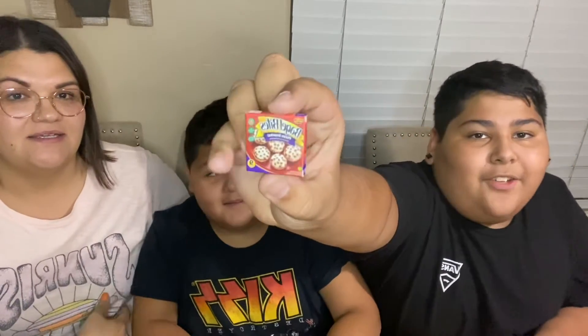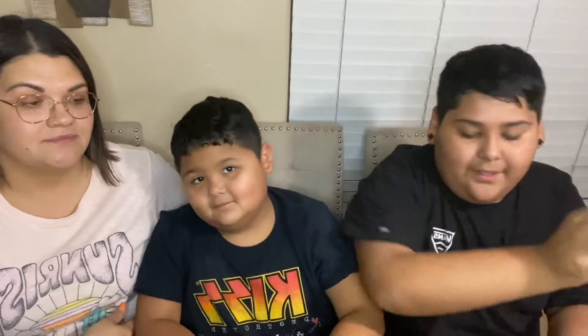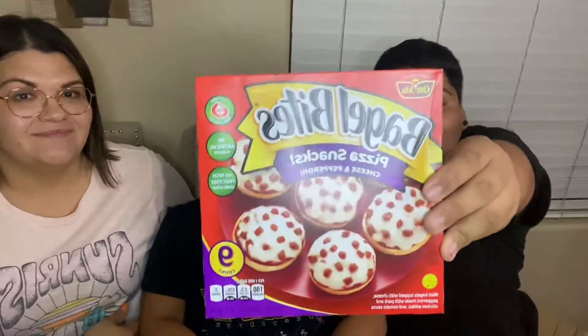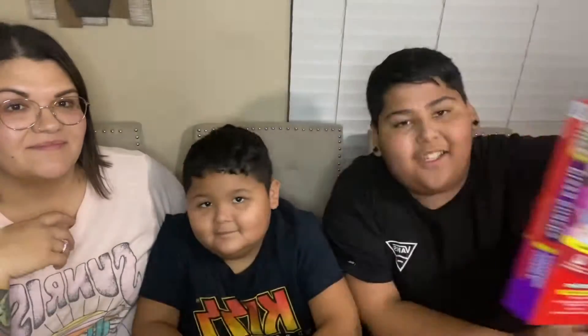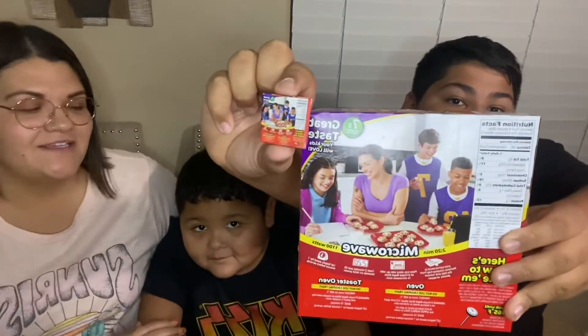Cash wanted to show you the difference between his real Bagel Bites and mini Bagel Bites. Here are the tiny ones — they literally copied the exact same things, including the people on the back. Here's the tiny one, and here's the big one. It's literally just an exact copy. Hold them next to each other so you can see — they're super tiny!